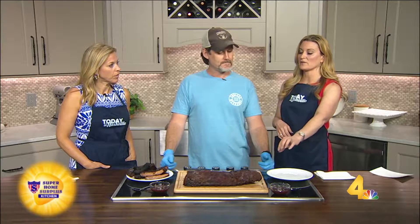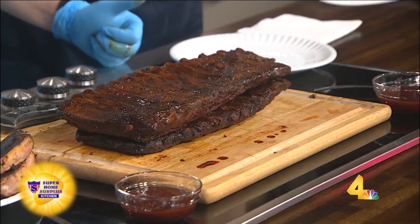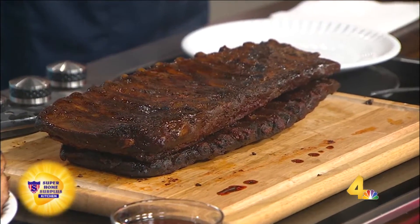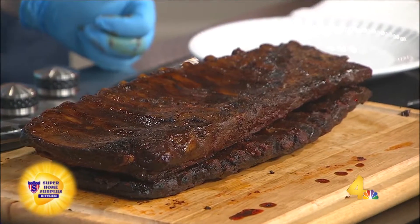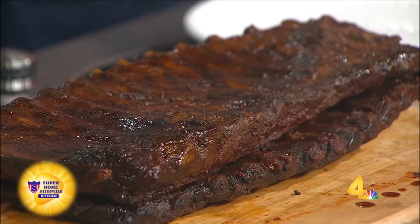When you go in and get a rack of ribs, the membrane on the back — do you leave it on or take it off? We take it off. There are different schools of thought on that, and like I say with everything I do, it's all up to how you want to do it. But this is a good indication of how we do it.